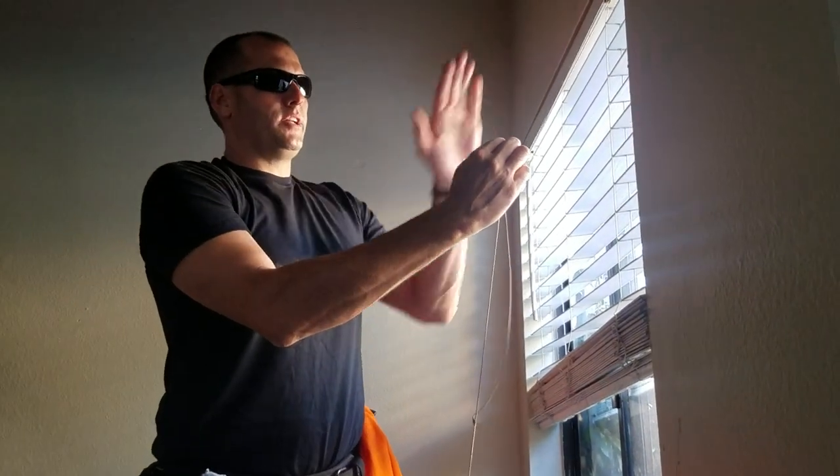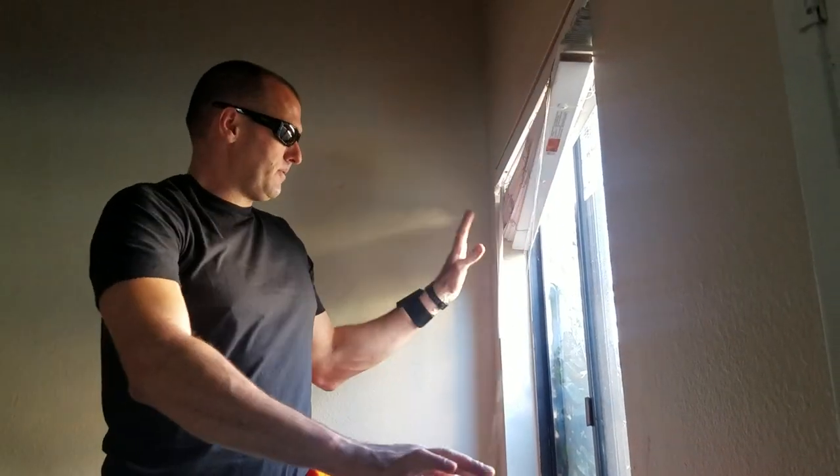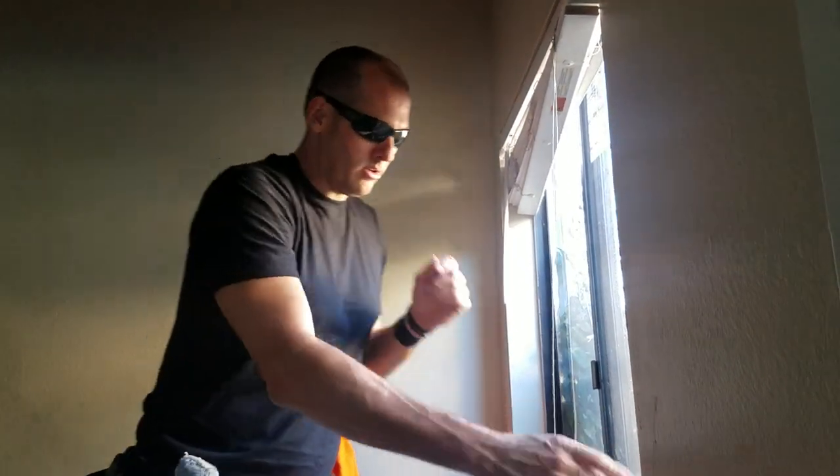Most likely the window cleaner will be the one that breaks it and will have to buy new blinds — especially if their windows look like this, meaning they probably don't ever open their blinds.